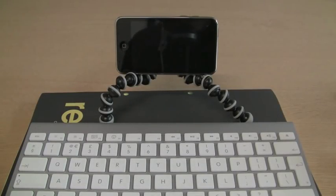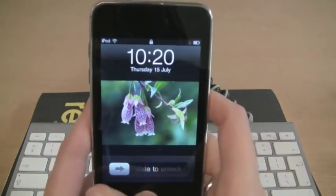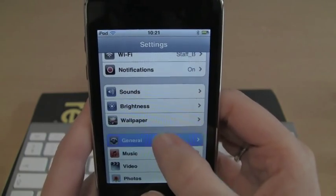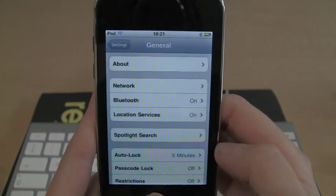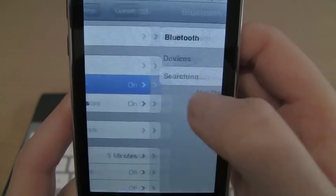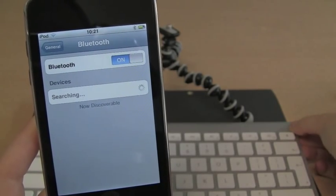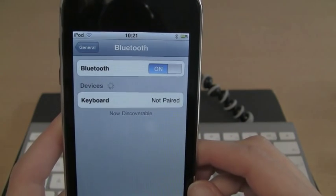So the first thing I'm going to do is pair the devices. I'm going to open up settings on the iPod touch and go to the Bluetooth settings. I'll go to Settings, then General, and turn Bluetooth on. It immediately starts searching for devices, so I'll pop over to the keyboard and turn it on. The green light starts to flash and it should pick up my Bluetooth keyboard.